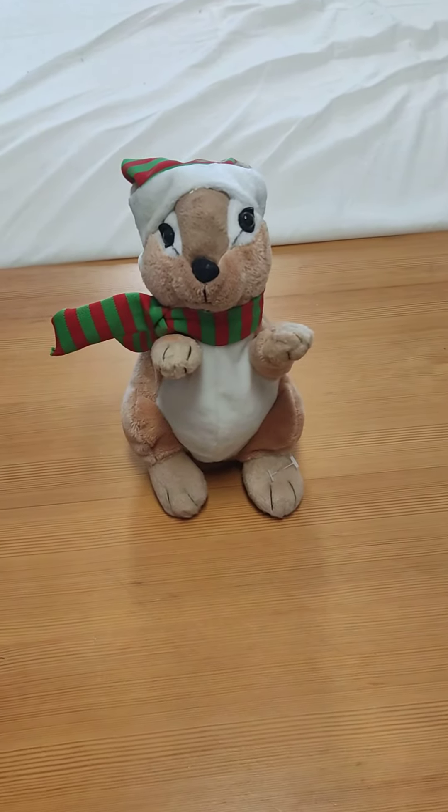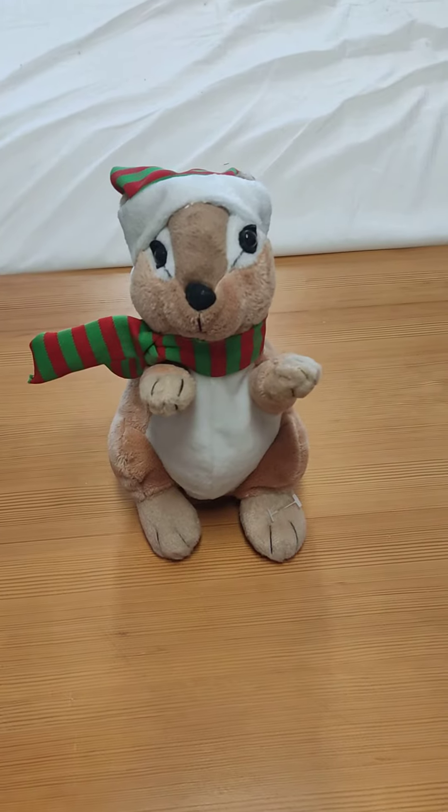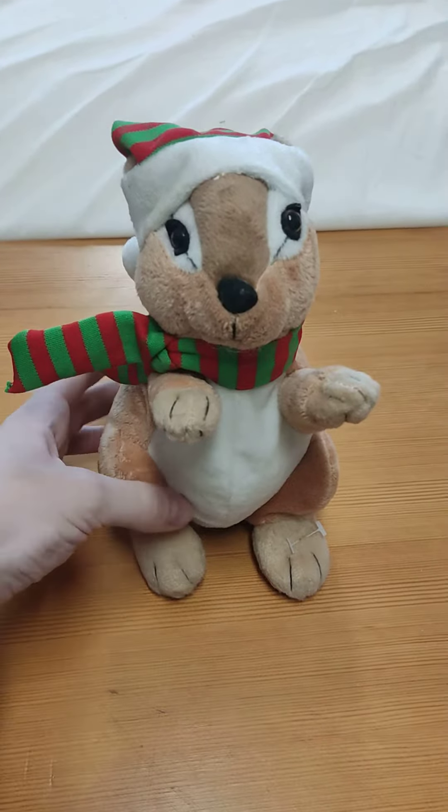Hello guys, Singing Toys and More here, and today I have this singing chipmunk, Christmas chipmunk.